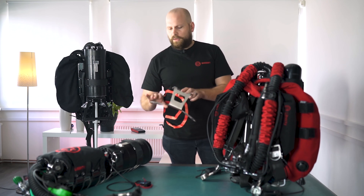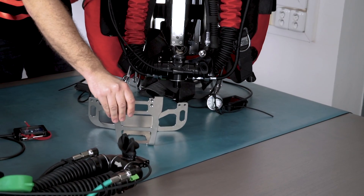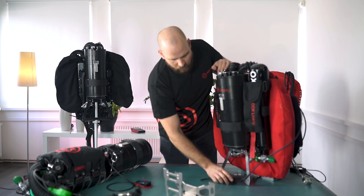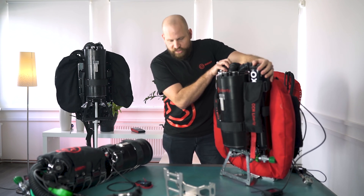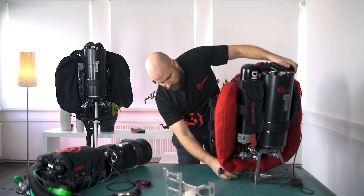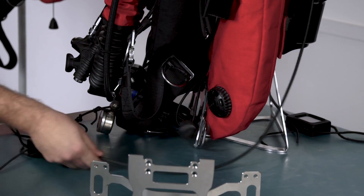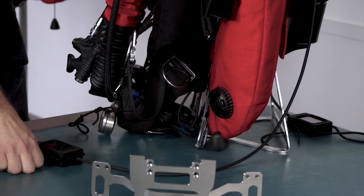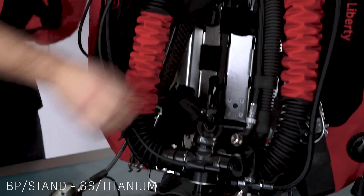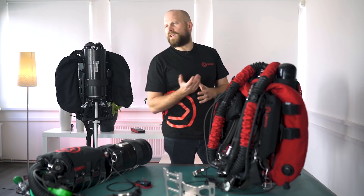You can also choose your stand. If you're a diver of a smaller posture or you want something lighter, you would go for a small stand. If you would like something bigger, which makes your unit more stable and also gives you the option of adding additional D-rings, you would go for the option with the white stand. Both those stands and the back plates can be made out of titanium to save some weight, depending on your preference of the type of diving you do.